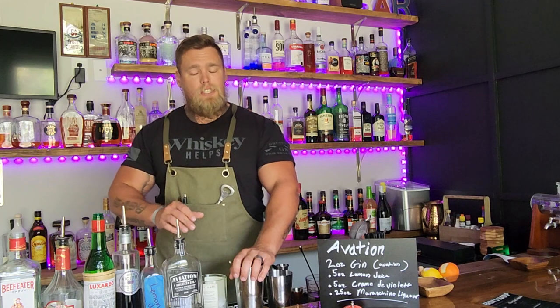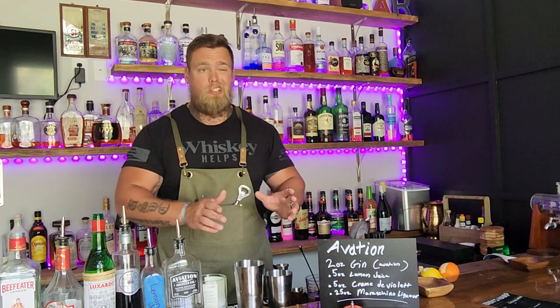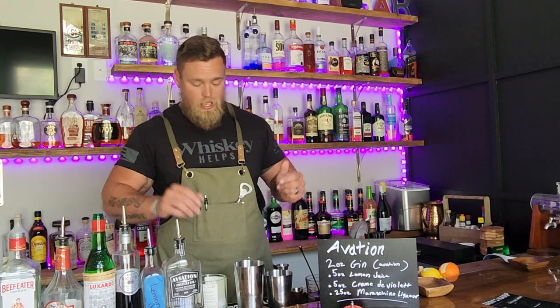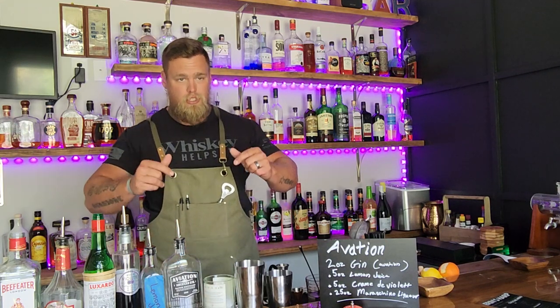The Aviation is shaken — I personally think it's better stirred, but I'll show you the shaken version. Otherwise just put it in a glass and stir it. The Necromancer is going to be stirred, which is why we have multiple setups going on here.